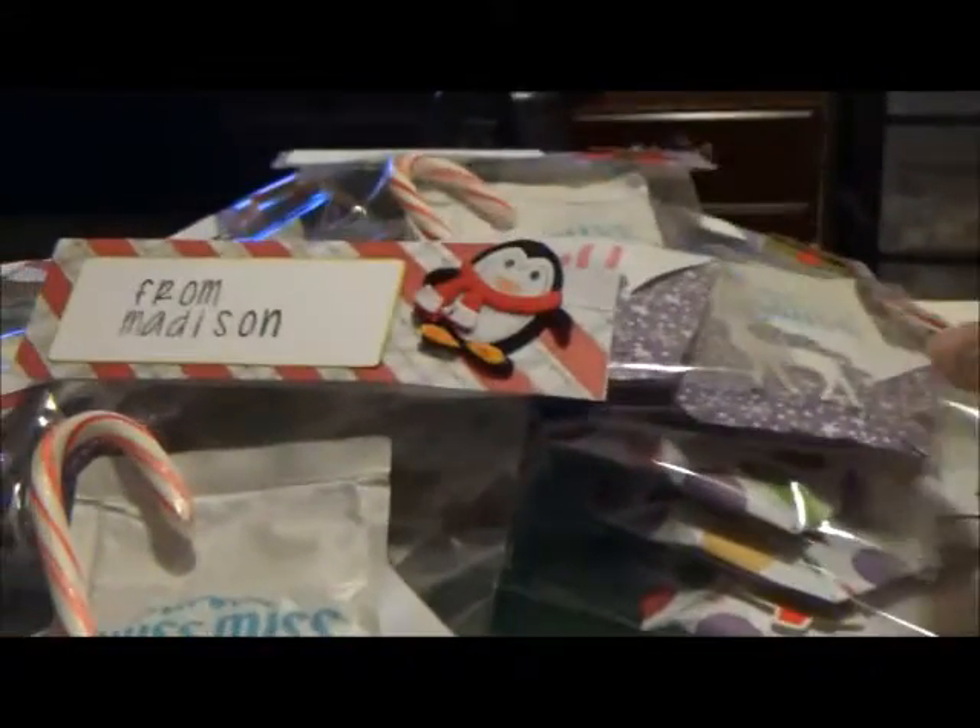I thought they came out cute. I just put in a hot cocoa packet — nothing too fancy — and I used stickers that I had. They're all a little different.